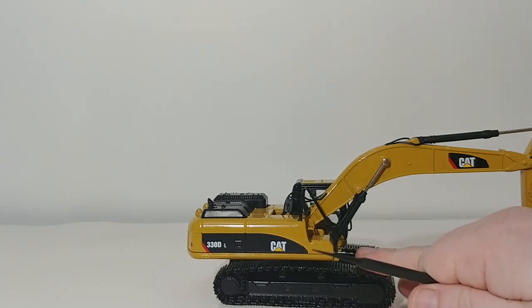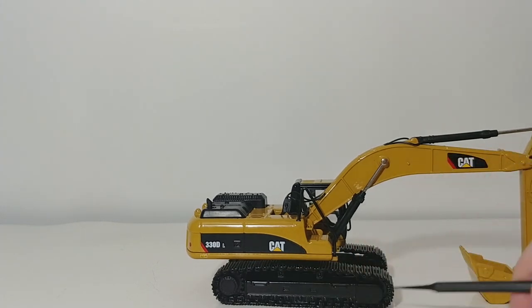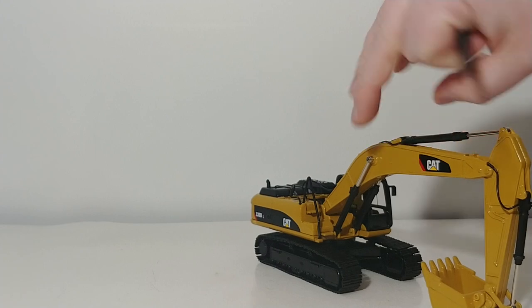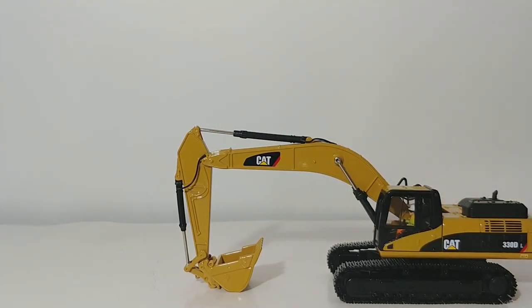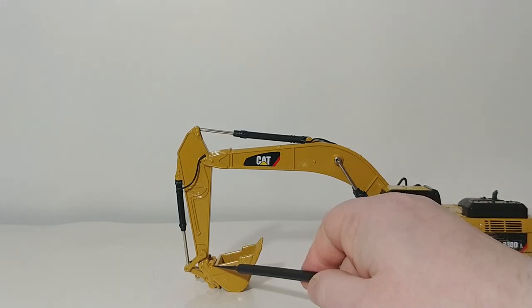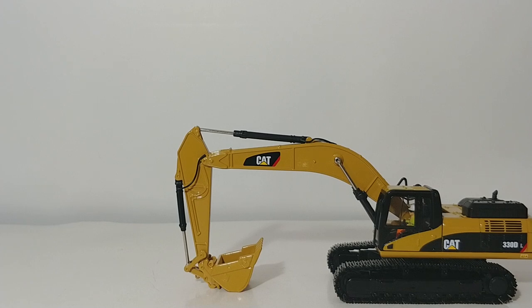The tracks are metal and they roll very well on a surface that has some tension — any surface that isn't super smooth. One of the best things about this excavator, a feature that most collectors would agree every excavator should have, is the removable bucket. Although this doesn't come with any extra attachments, you can opt to remove the bucket if you wish.